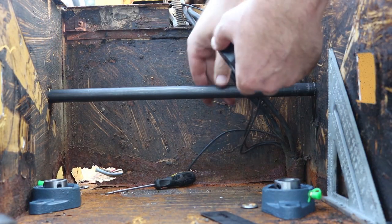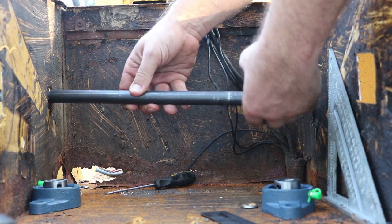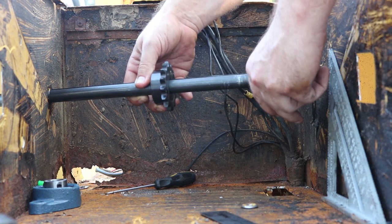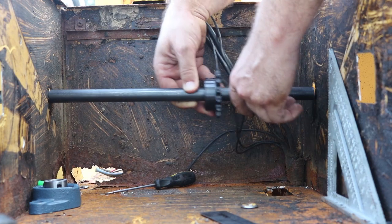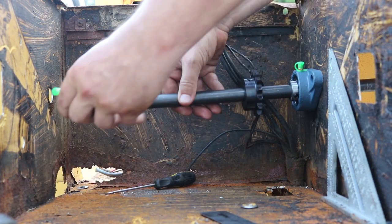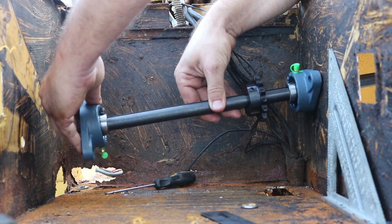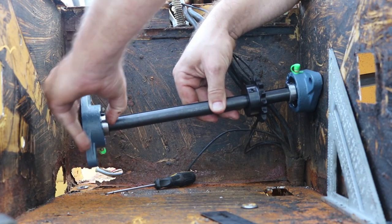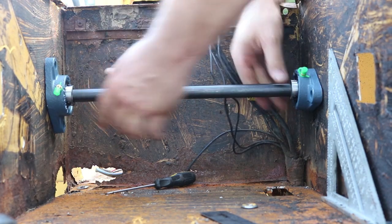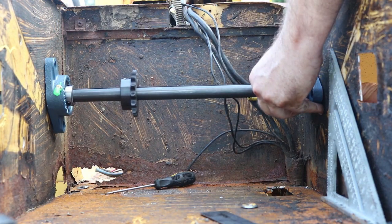Right here we've got the sprocket. I'll slide that on and I also bought a couple of bearings. I'm going to have a bearing on either side of the box. I slid those onto the shaft and temporarily put the shaft in place. This lets me know where the holes for these bearings need to go, so once I have the entire shaft in position I'll be able to mark those.